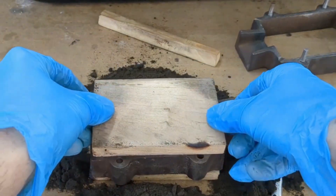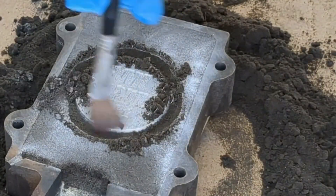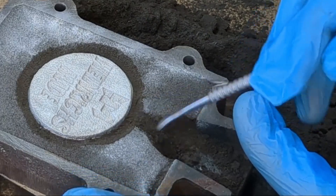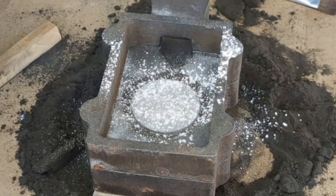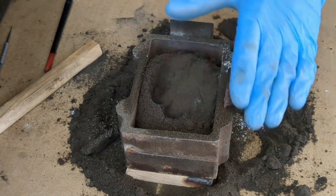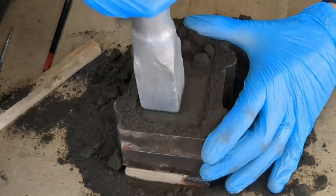Scrape off any excess that you have and flip it over so we can now add on the next side of the flask. Now, because there's no draft on this pattern, I did have to cut away a groove surrounding the pattern and cutting the pouring basin as well. With that done, I'm going to add more talcum powder to the sand and then add more sand on top, compacting this sand as well, just like I did the other side.